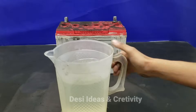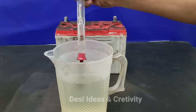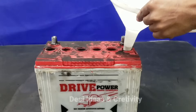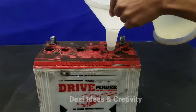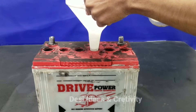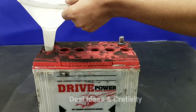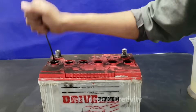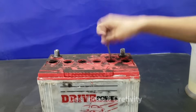Now we will add 1250 gravity acid into it — you can see it is 1250 gravity acid. Mix the coil powder and acid together.